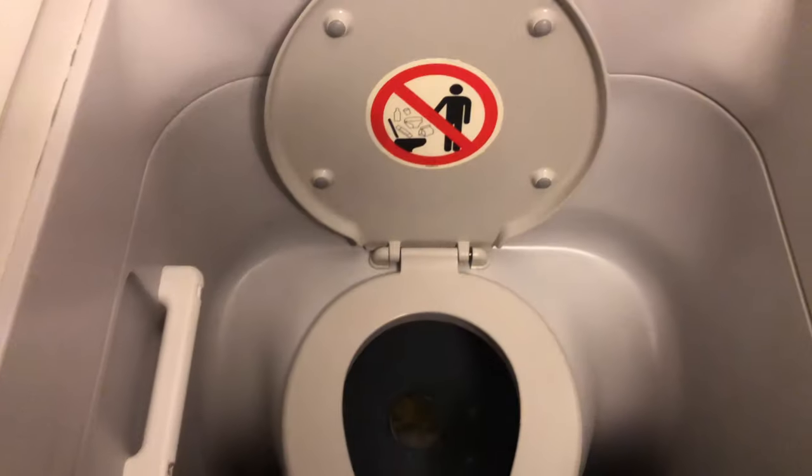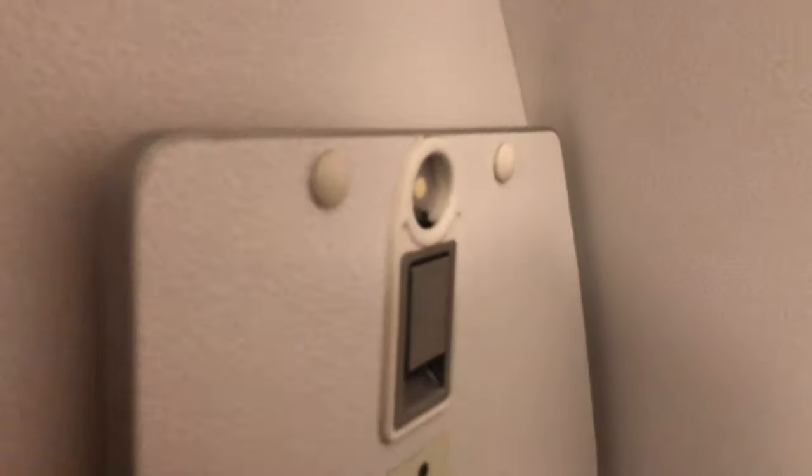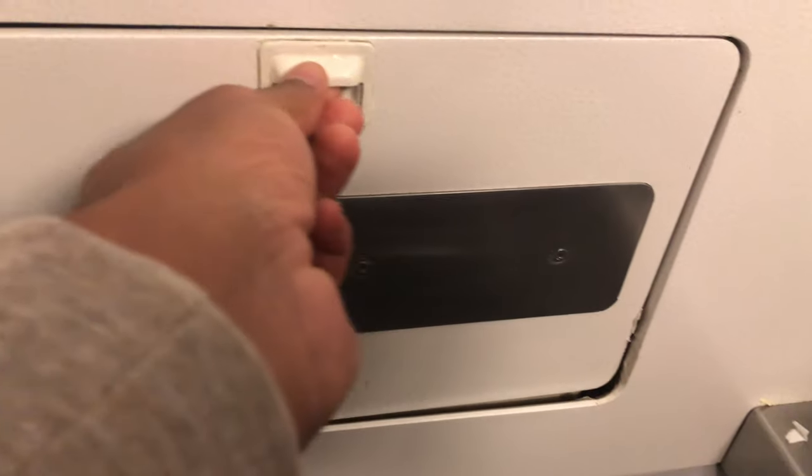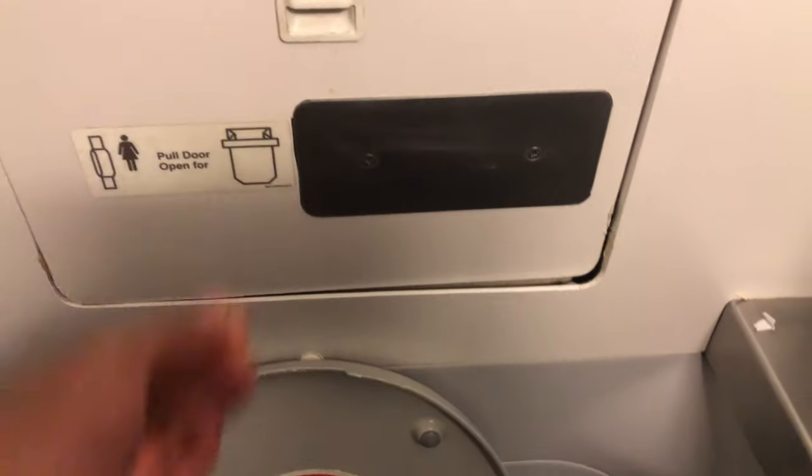Now let's take a look at what's going on in here. If you look to the left-hand side, this is the diaper changing station. If you pull the latch, it comes down and you're able to lay it flat and change the diaper. There are some extra supplies back here — paper towels as well as bags to handle your business.